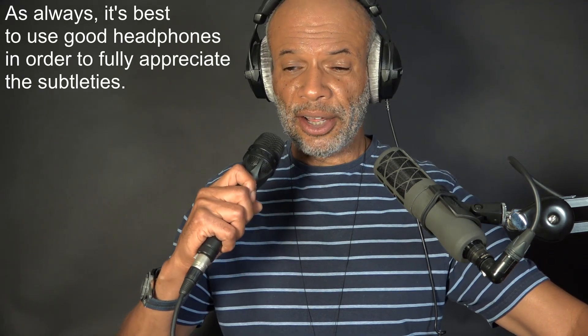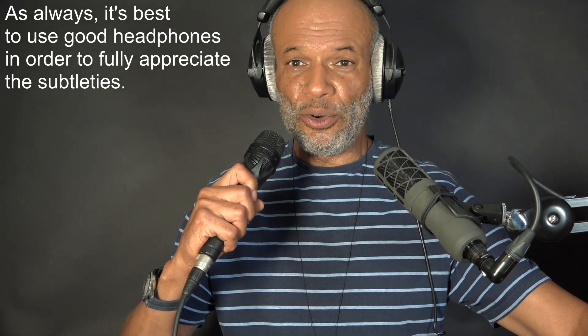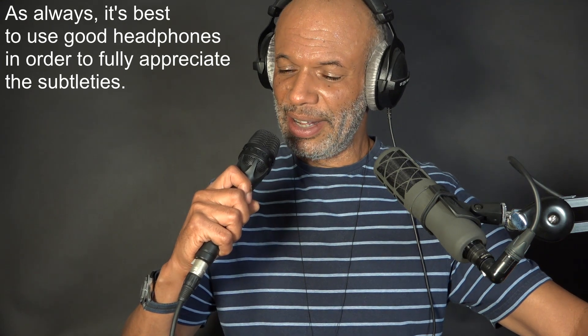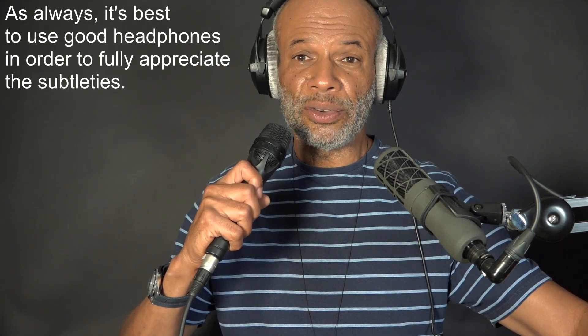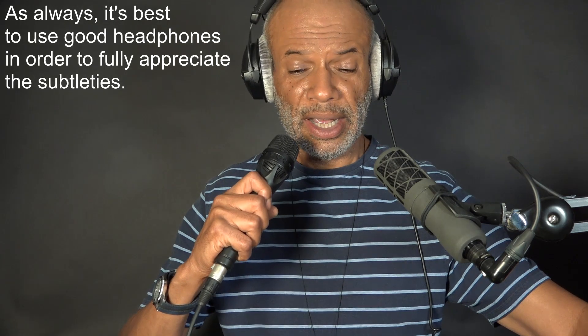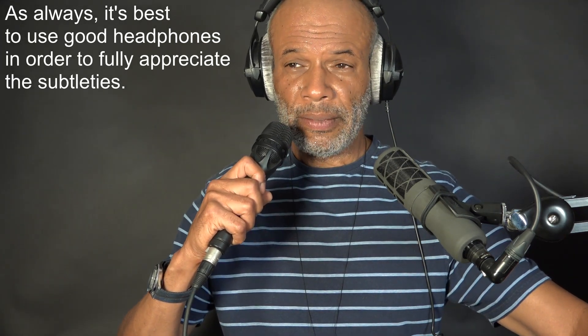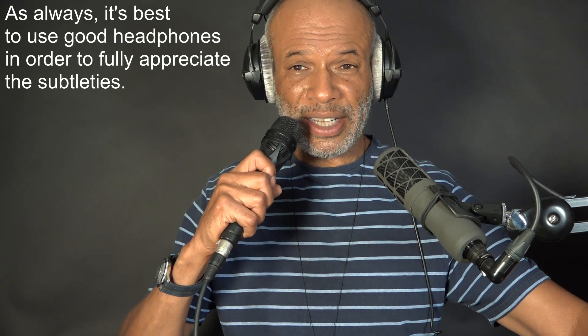And this is the Sennheiser MD43-something — it's a nice mic, isn't it? Yeah, it is a nice mic. I'm a bit scared to use these mics live with students. If I do the bass cut on this one — there's the bass cut on the Sennheiser.